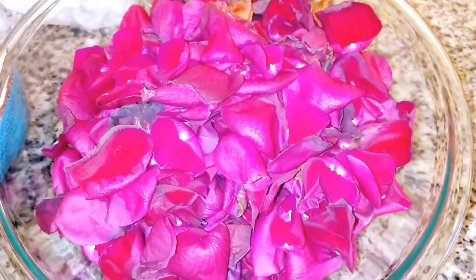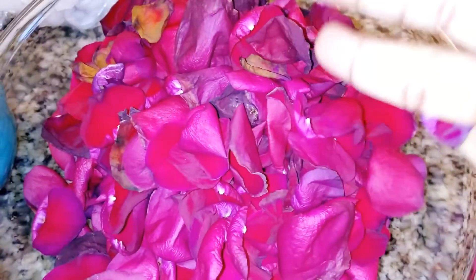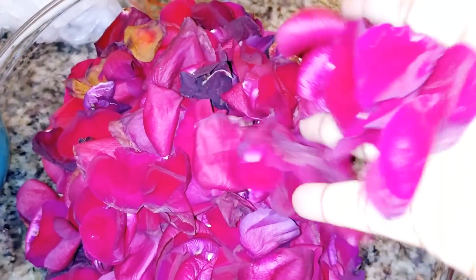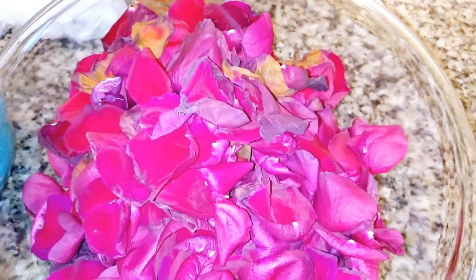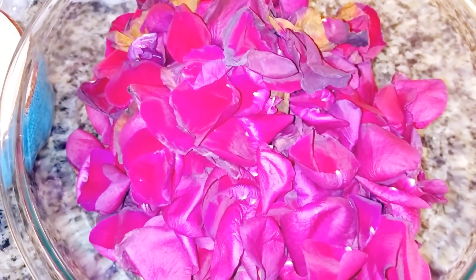Hello everyone, welcome back to my channel. I'm Angie Stice. Valentine's Day is over, so today I'm going to show you what to do with your roses. I'm using only petals, and I'm going to show you how I make my distilled rose water.